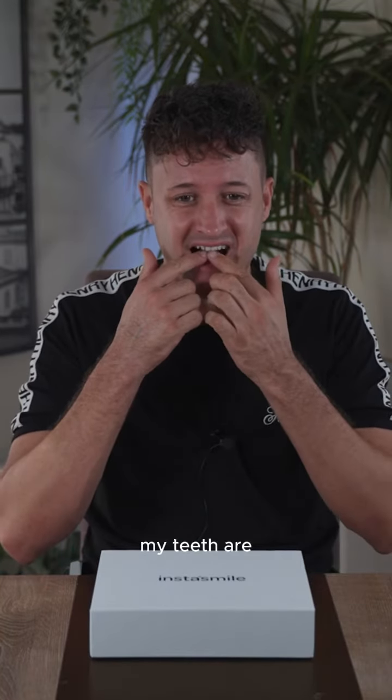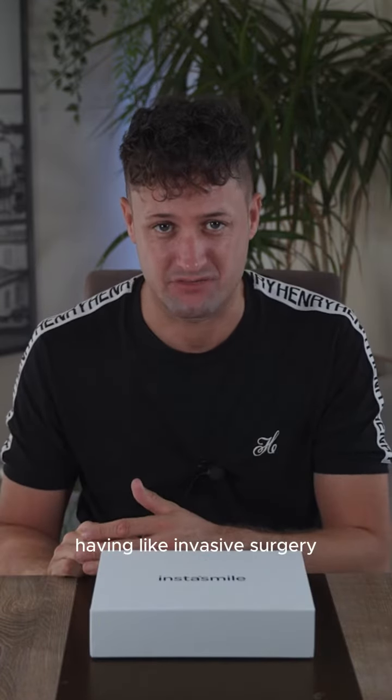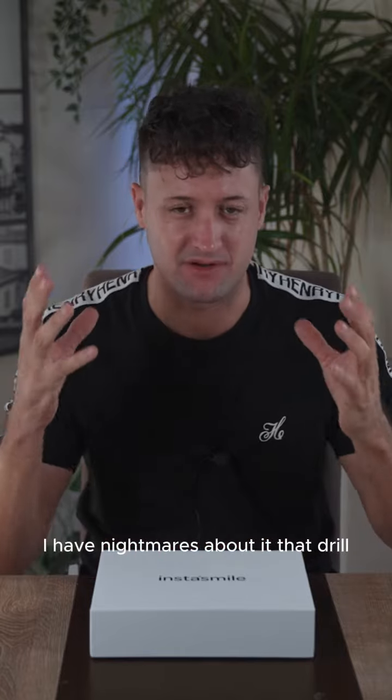My teeth are kind of a little bit yellow with staining and I've tried every product — it just doesn't last. So I was looking for something in the middle between having invasive surgery, which absolutely I have nightmares about.